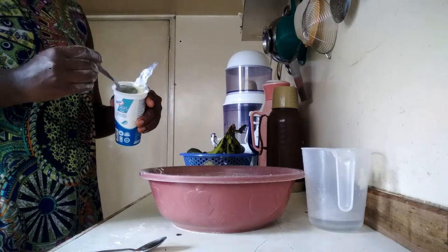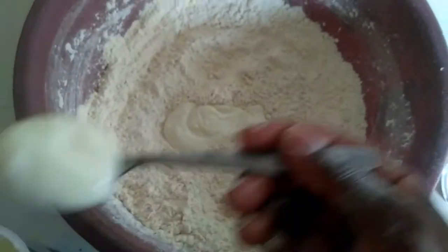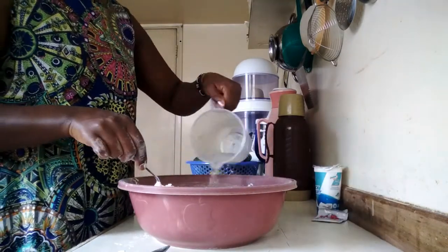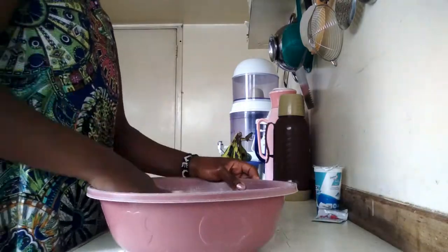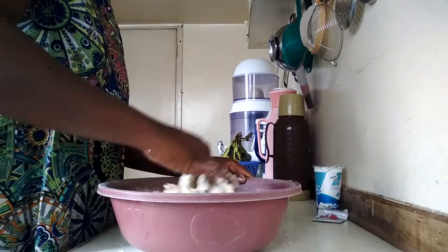Next I add in my yogurt — all six tablespoons — and mix this in using a spoon. Once that is in, I add in my water. I used room temperature water for this.